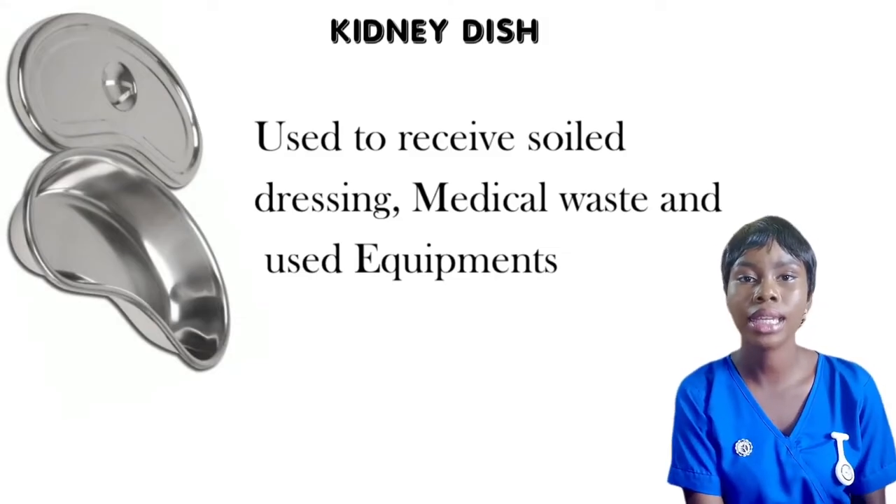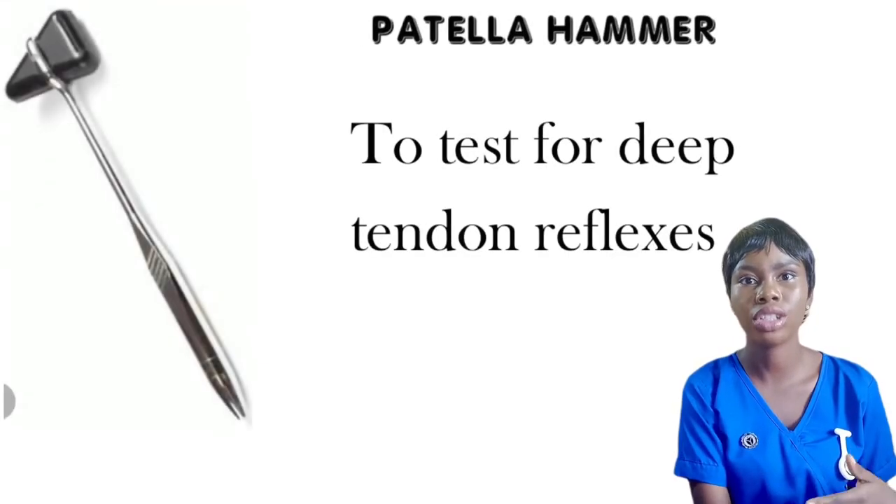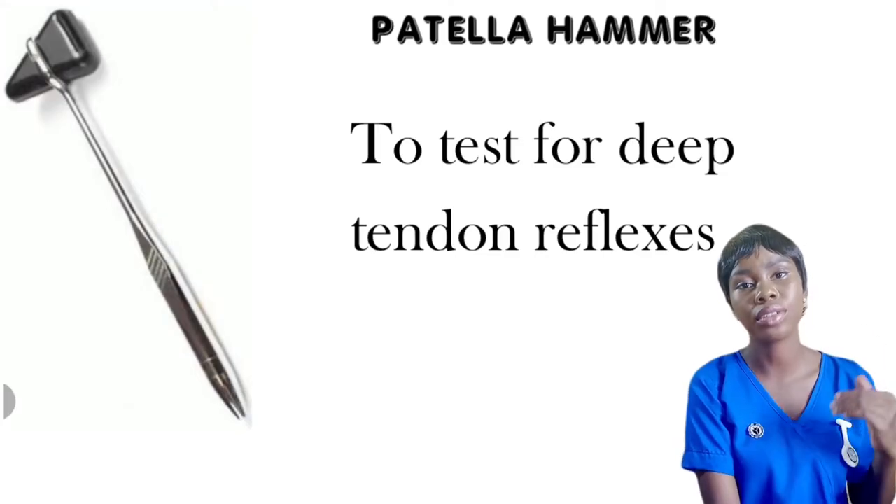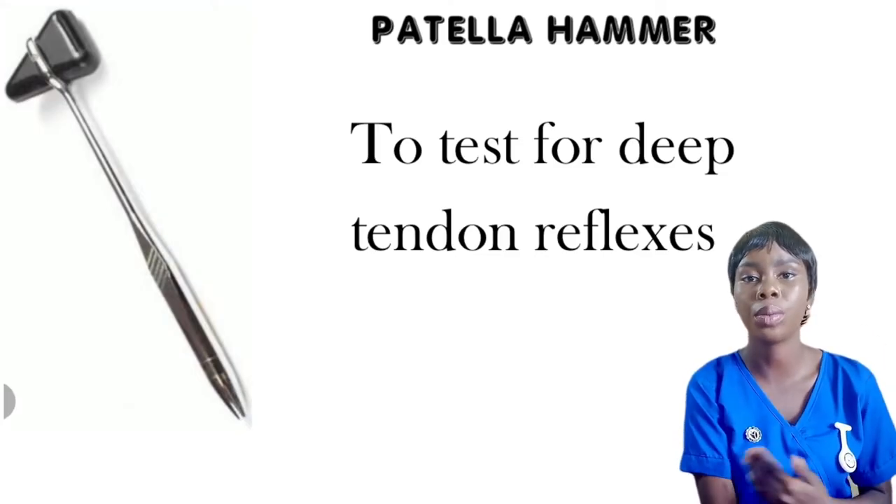Next on my list is the patella hammer, which is used to check for reflexes. Sometimes nurses may have to check the reflexes of their patients and this is the equipment they will be using.